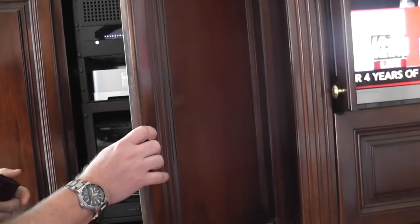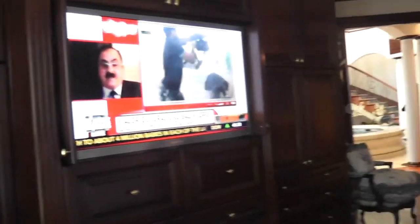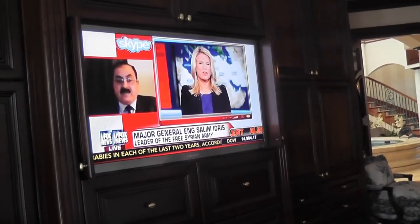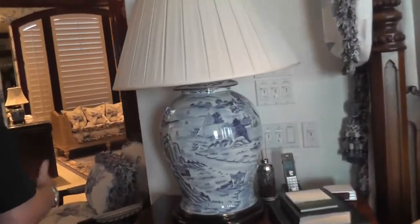That's it for the electronics in here — this is the main electronic hub. Now, if you're in a room and you want to adjust the speaker for the room you're in, every room has a rheostat or a volume control on the wall. In the case of the master bedroom, it's right by the nightstand.